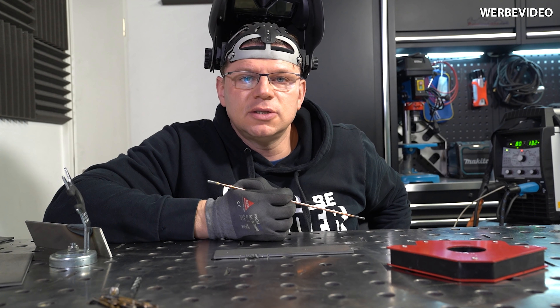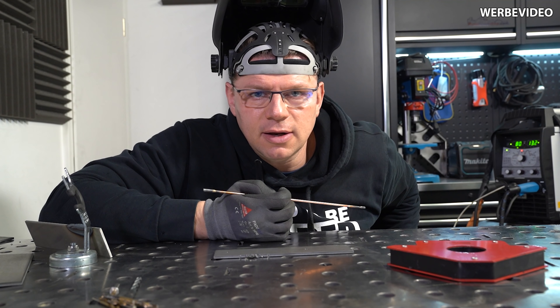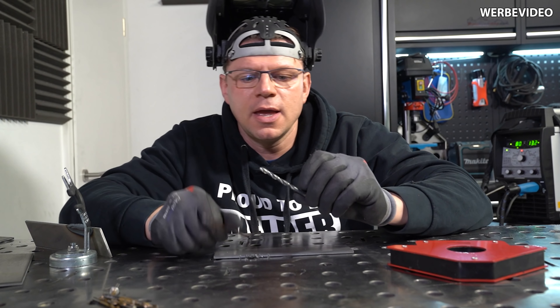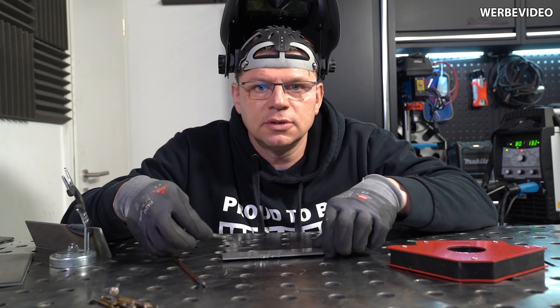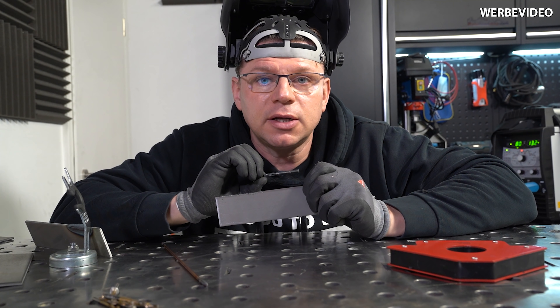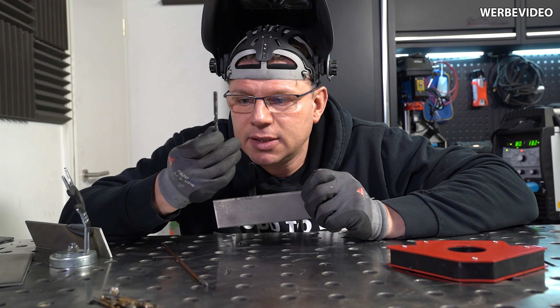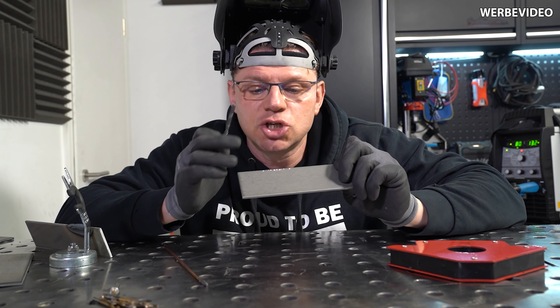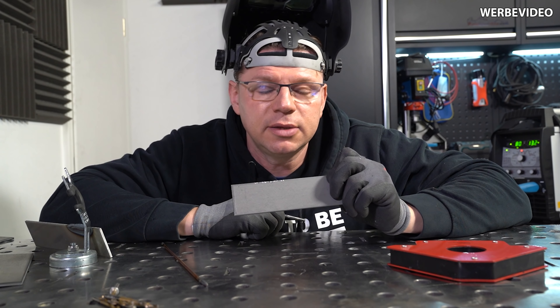Und was erhoffen wir uns dadurch? Wir erhoffen uns natürlich diesen gehärteten Stahl, aus dem der Bohrer nun mal besteht. Wir wollen diese Eigenschaften auf unserer Kante, ist doch logisch. Die Frage ist natürlich, was macht die Temperatur da an der Stelle? Macht sie meinen gehärteten Bohrer kaputt? Finden wir es raus, indem wir jetzt diesen Schlagversuch wiederholen, meine lieben Schweißtechnikfreunde.